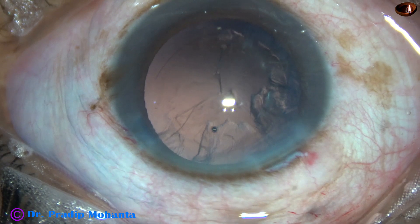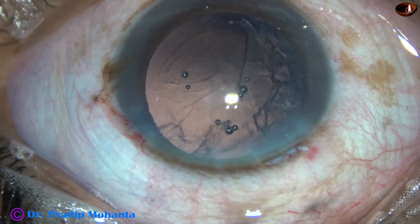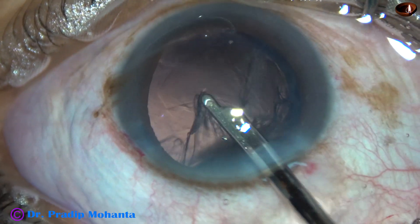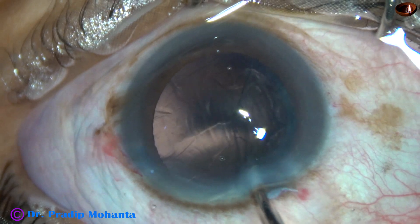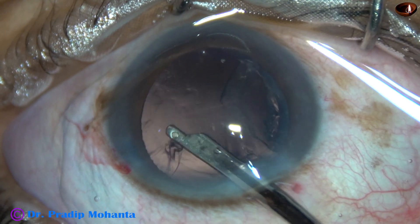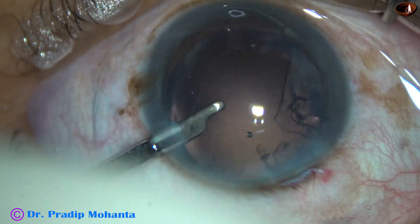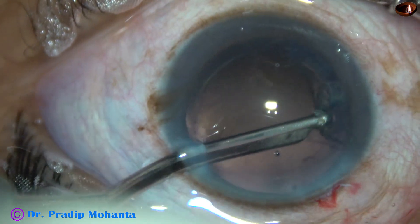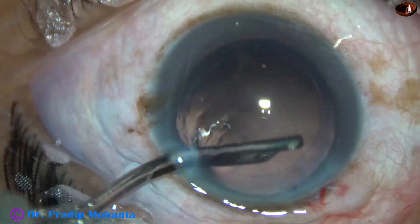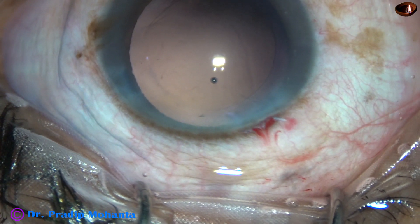Now I come out, inject some more visco 2% HPMC, and then use the 23G Simcoe cannula to remove the rest of the cortex. Going through the side port, which is 90 degrees away from the main incision — astigmatism produced by the main incision is neutralized to some extent by this side port.